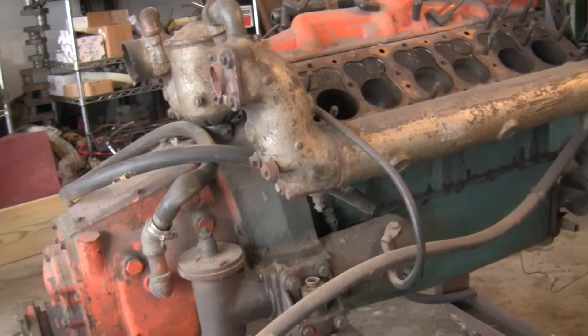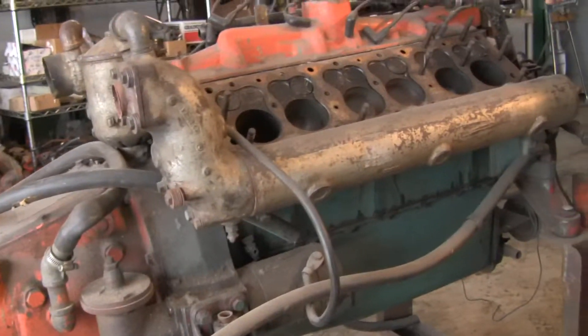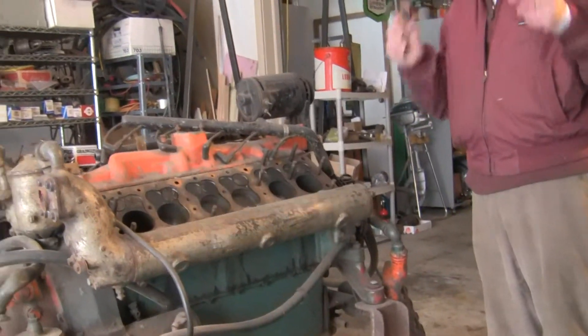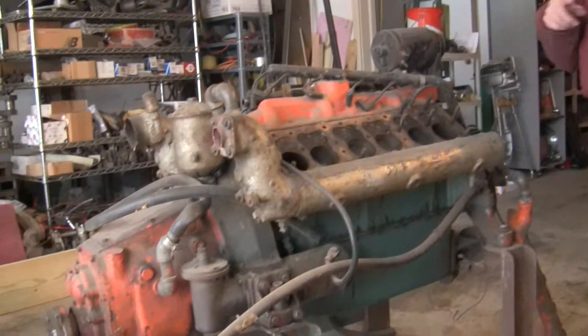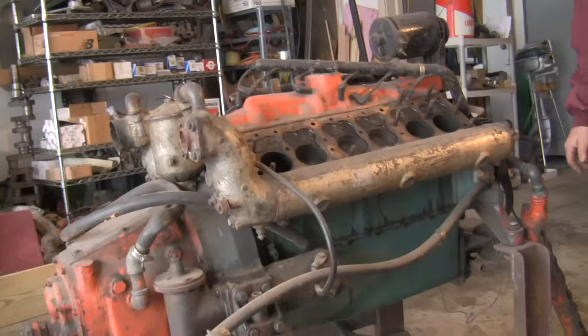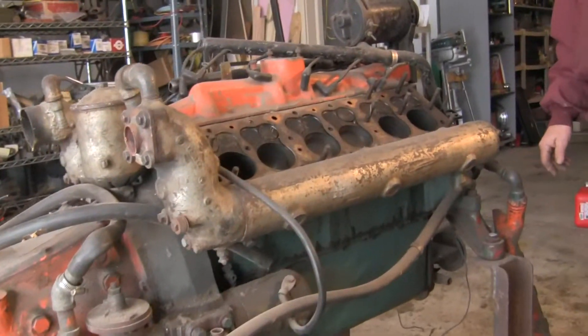We think they're going to be a fun engine. This particular engine, compared to a Chris Craft M — whether it be straight drive or reduction drive — compares equally, and weighs about 50 to 70 pounds more, which I think weight-wise is very competitive.